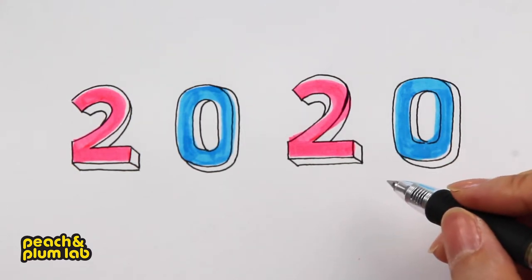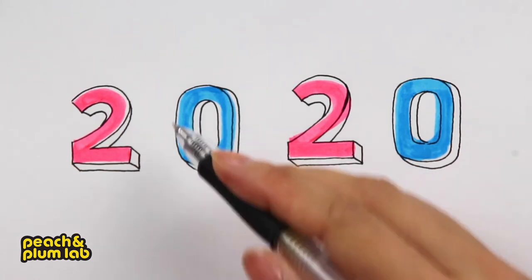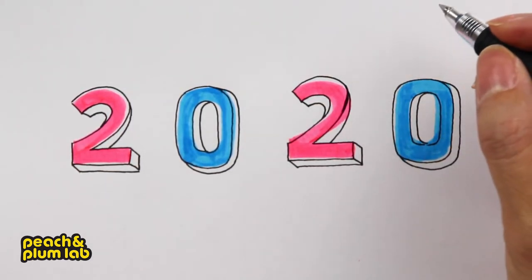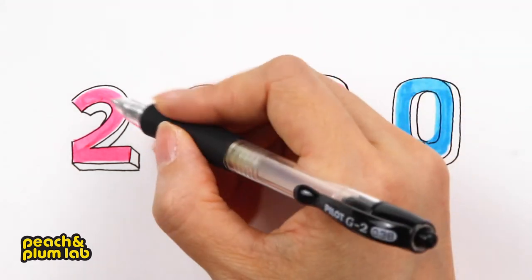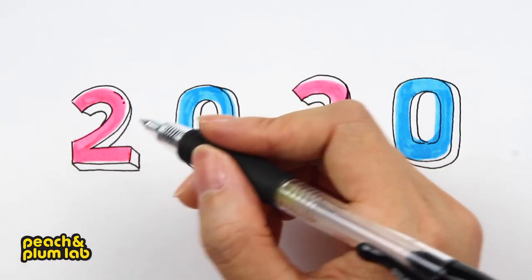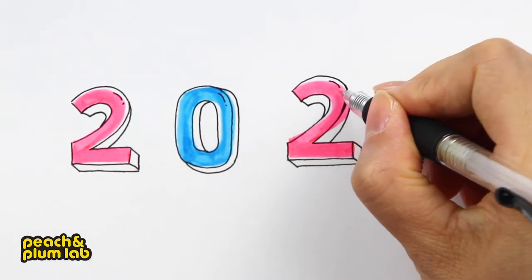Now we can add some highlight. The light comes from the left since the shadow drops on the right, but since we want to display the texture and the turning point — the curve for all the letters — it's better to add the highlight around the round corners so that tells most about the highlight.